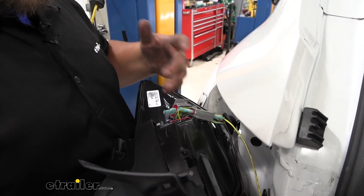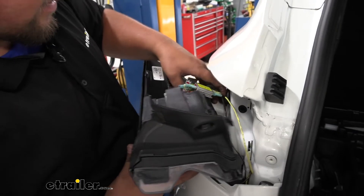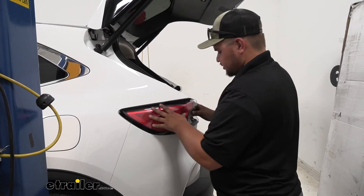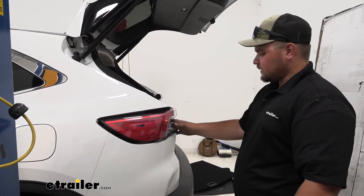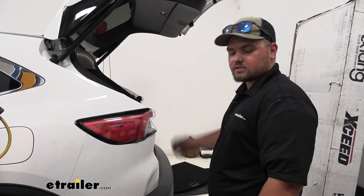So our connections are made and we're ready to reinstall our tail light. You want to make sure you get this grommet pushed back. So now we've got our tail light pushed back into place. We can add our screw and that plastic cover. Then we'll run our wires from the driver's side over to the passenger side.